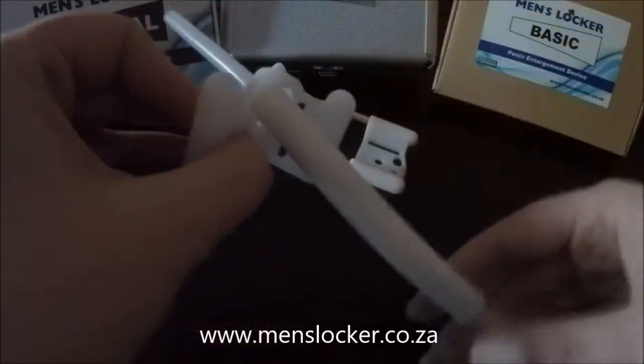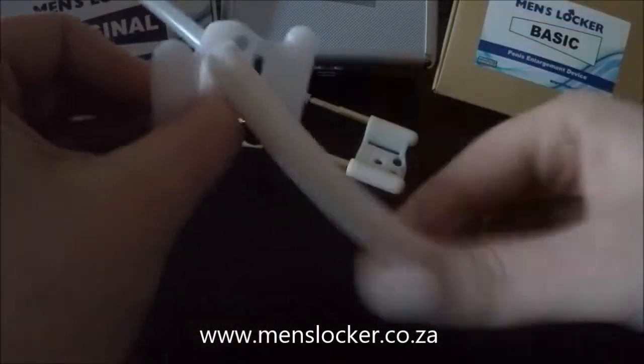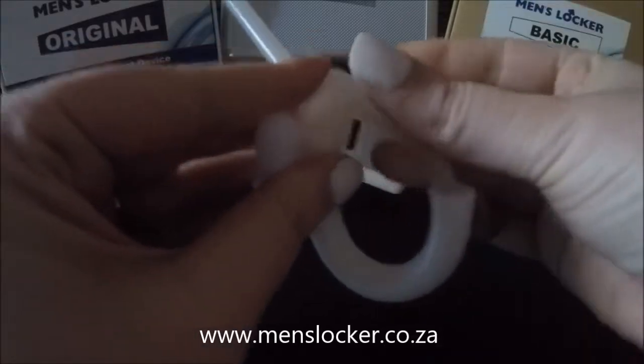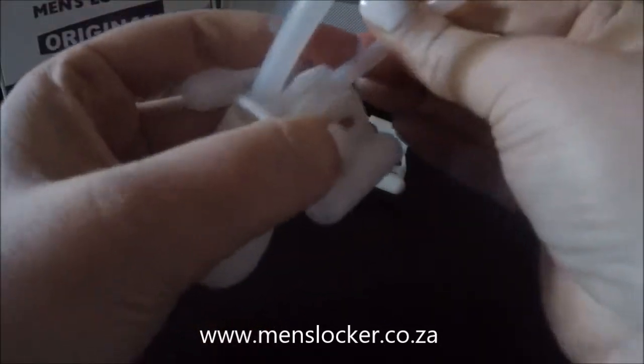You use it exactly the same way as you would with your normal straps, and the tube locks in underneath your cradle.